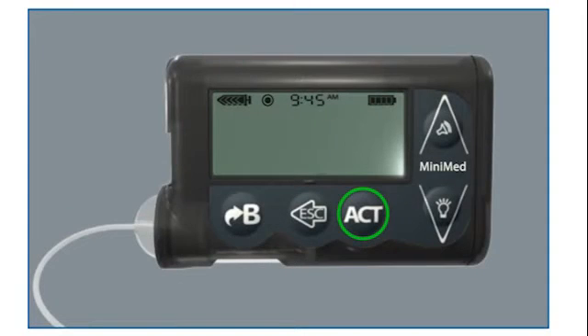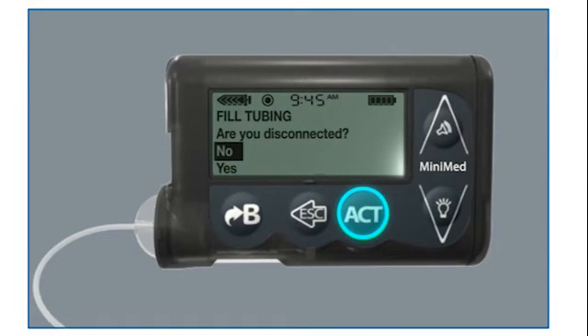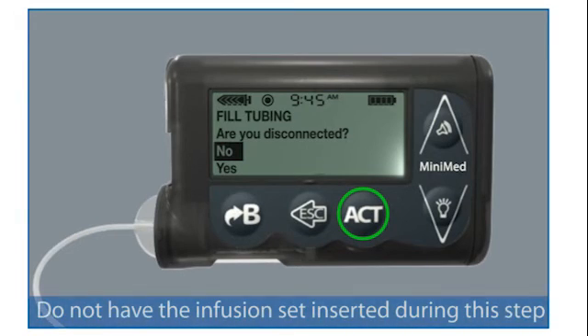To begin filling the tubing, press ACT. The Rewind Complete screen appears with instructions to place and lock the reservoir into your pump. Since you have already placed and locked the reservoir into your pump, you can now press ACT. The fill tubing screen appears asking if you are disconnected. Make sure the infusion set is not connected to your body. Press the down arrow to choose yes and then press ACT.